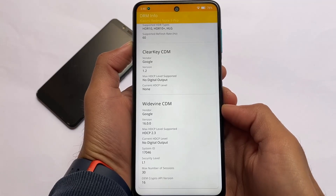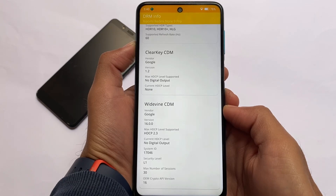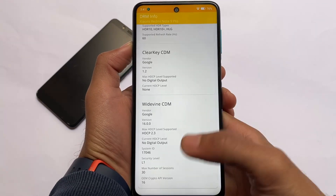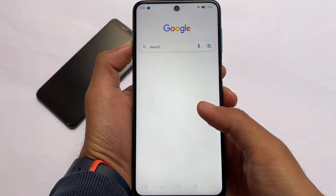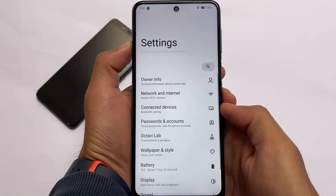DRM info: the L1 status is confirmed — you can see it has L1 status. If you use Amazon Prime, Netflix, or any H264 full HD streaming service, you will be able to take advantage of this.